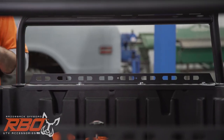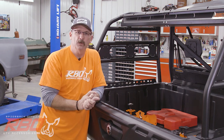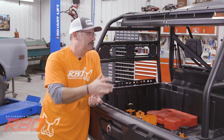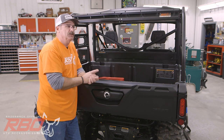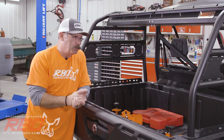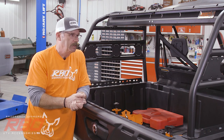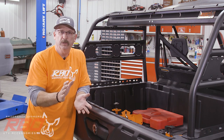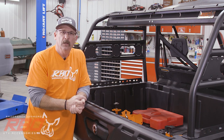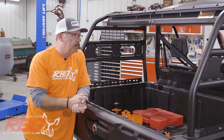Here are the mounting bolts, and we have another video online that shows you how to install this. Andrew Varga, the gentleman that designed this, did a great job showing the installation. He told me an average person using basic hand tools should take about 15 minutes to install this rack. There's no drilling — it just takes a couple of wrenches and a screwdriver and you'll be good to go.